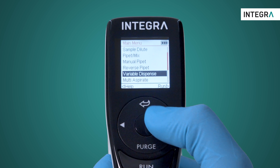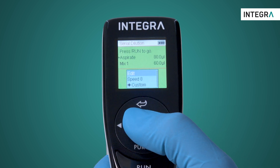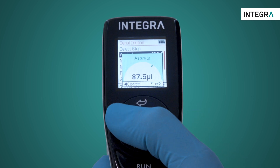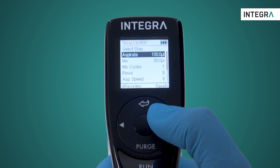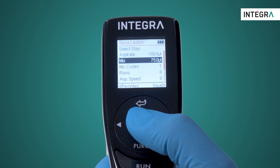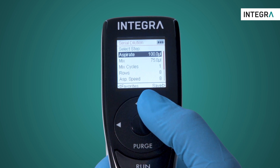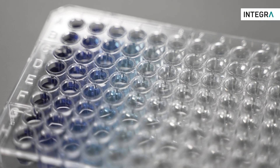To set all the factors for your dilution, enter the serial dilution program from the main menu. Here, we set the volume of the sample which is to be diluted across the plate, and then how much of the diluent and the sample together should be mixed in each well. After the mix is finished, the volume we inputted to aspirate will be aspirated again and brought to the next well, thereby giving us our dilution.